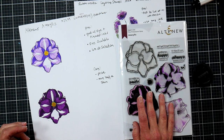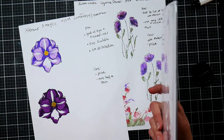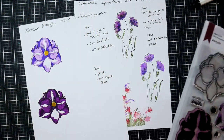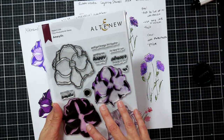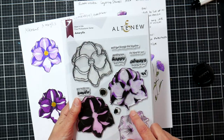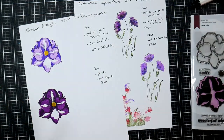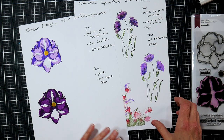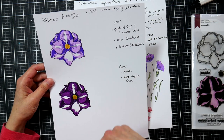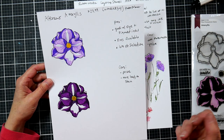Dies are definitely an option and important to a lot of crafters. The downside is price — photopolymers can be around $24 versus $4.19 for the silicone ones. That's a big difference, but you get more variety with photopolymers. They hold the ink really well, you can use dye and pigment ink, and they're wonderful stamps.